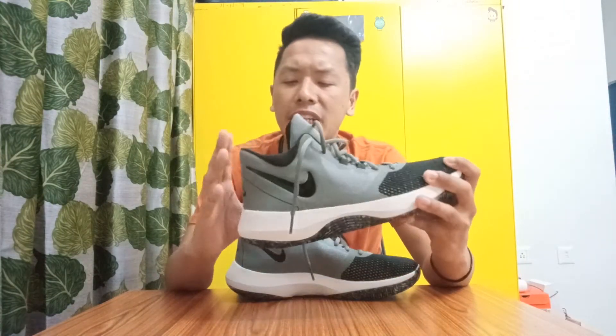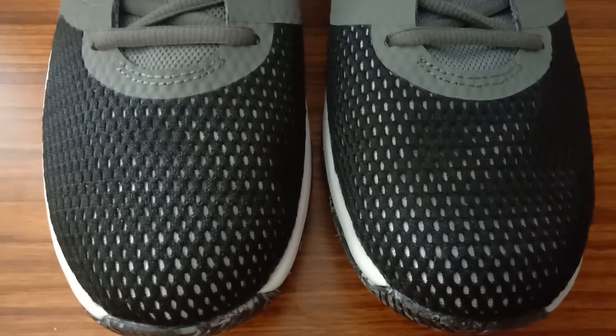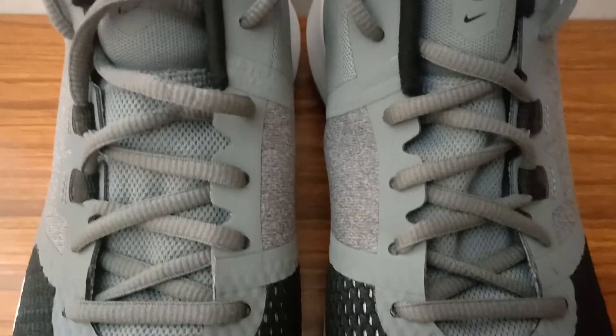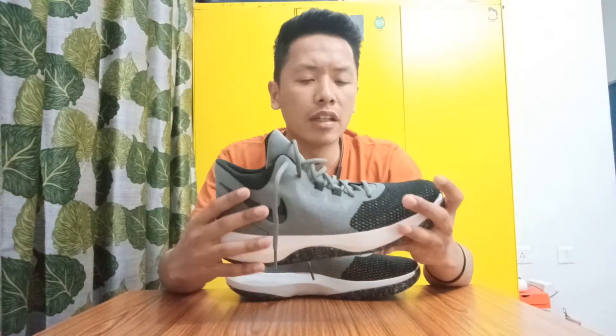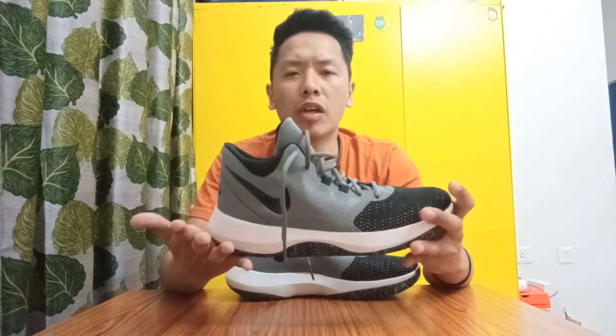Now coming to the upper material of the shoe — overall I like the material, it's decent, except for the forefoot part. Personally I don't really like the material used there; it's a mesh net kind of material which honestly feels a bit cheap, but the fabric seems breathable and is supposed to provide good performance. Overall the material is decent and it's a personal choice — if you like this kind of material it's okay, but for a budget model it's good enough. The material is average.